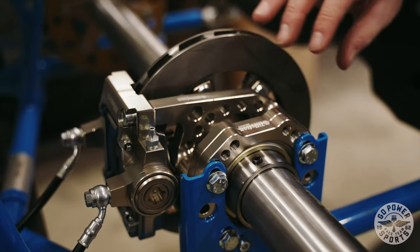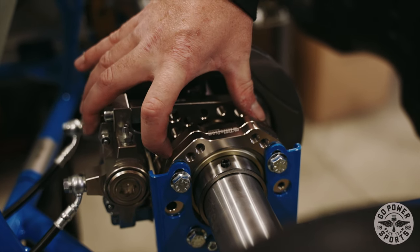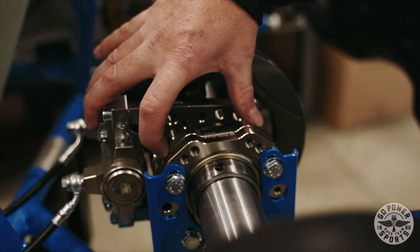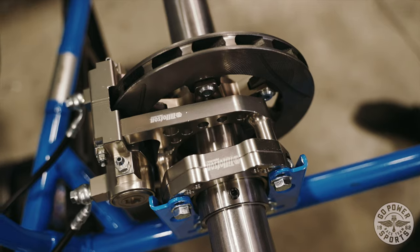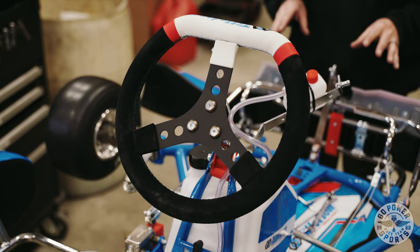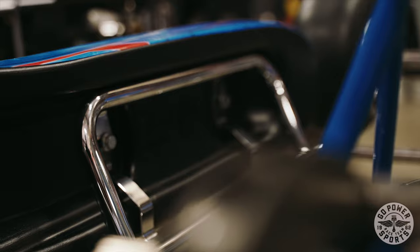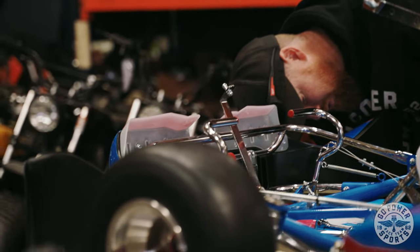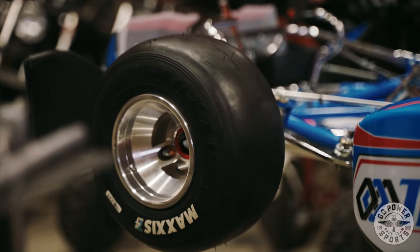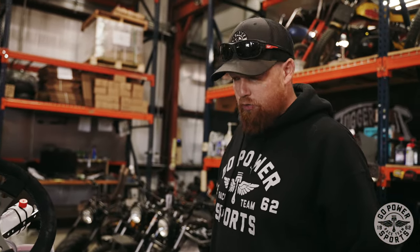The brake system is really nice — that's one of my favorite parts about this cart. It's got a floating disc, and all this bracketry is CNC billet aluminum, super sturdy. You can adjust your pads and really dial it in. What's cool is this frame is purpose-built for that 225 engine — it is the best frame to get the power from that engine to the ground and stay fast.